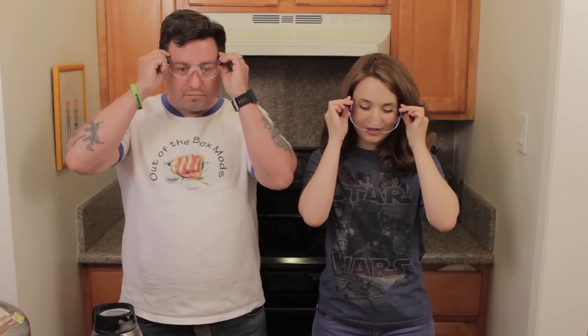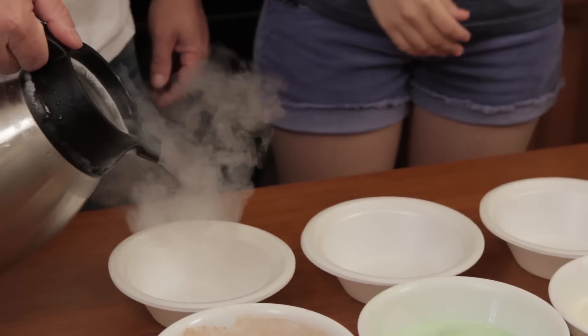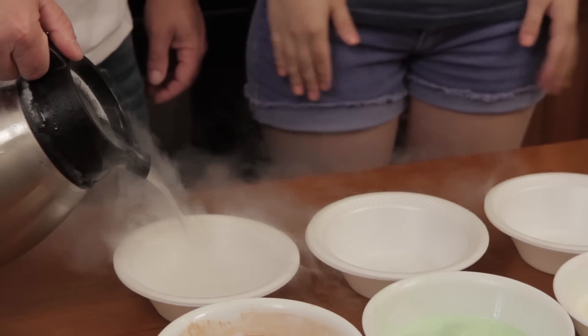We've got our safety glasses — about to put them on — before Rich pours all this liquid nitrogen. And we're going to fill it about halfway — thereabouts. About halfway.